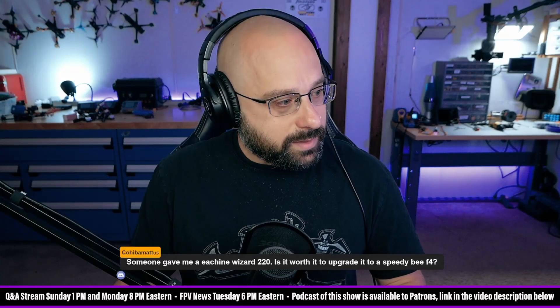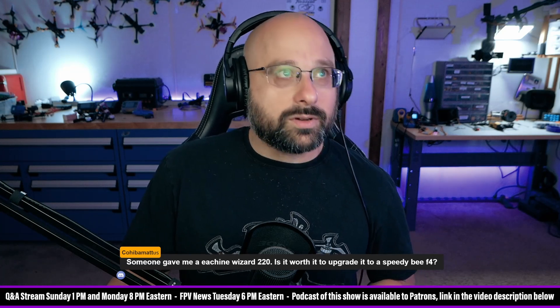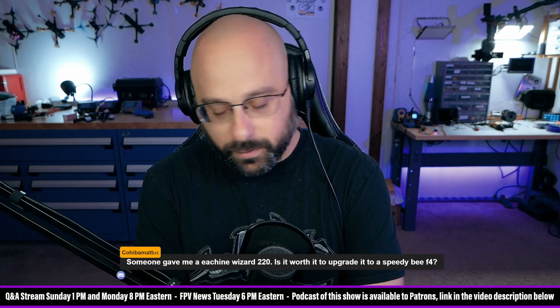Kohib Matus is over in the Discord. Thank you for being a patron, Kohib. I assume Kohib is how we shorten your name, but I don't mean to presume. Thank you for being a patron over there. Is it worth it to upgrade my Eashin Wizard X220 to a Speedy BF4?